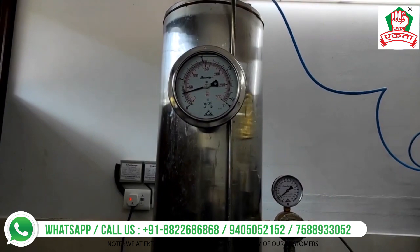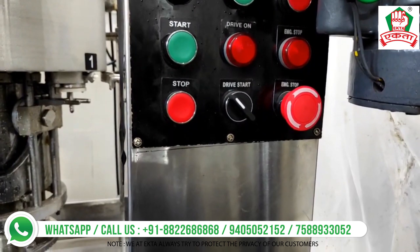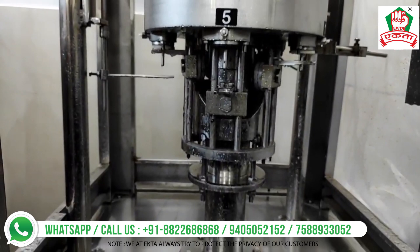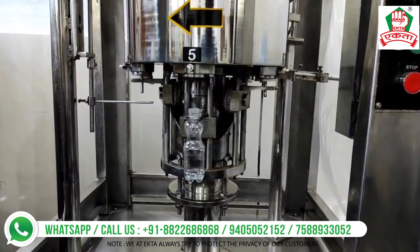Now we're going to show you how the Ekta Mighty Carbonator works. You'll see there's a sensor, and then a strong carbonated drink is made and supplied to the five-head CSD filler. This filler does the filling job for all the bottles. You can use pre-mix as well as post-mix, and you can adjust the speed of the machine using the drive to get amazing soft drink products.